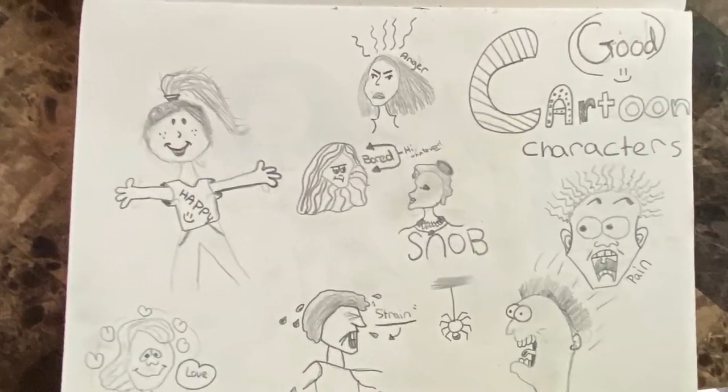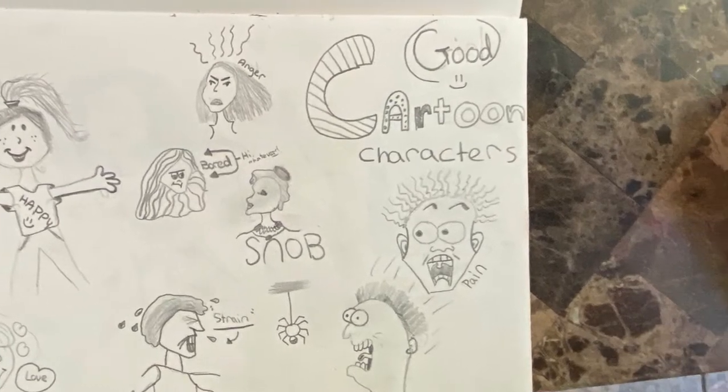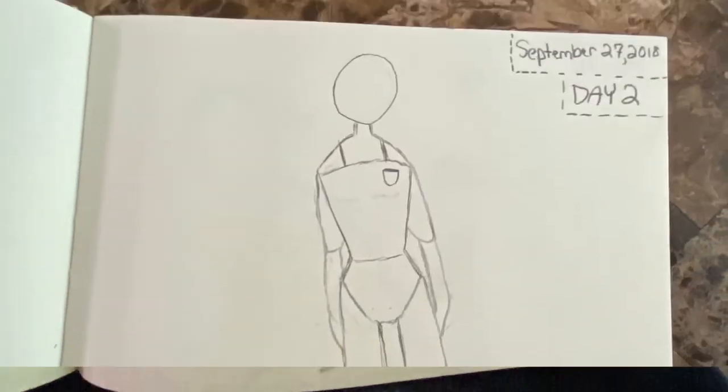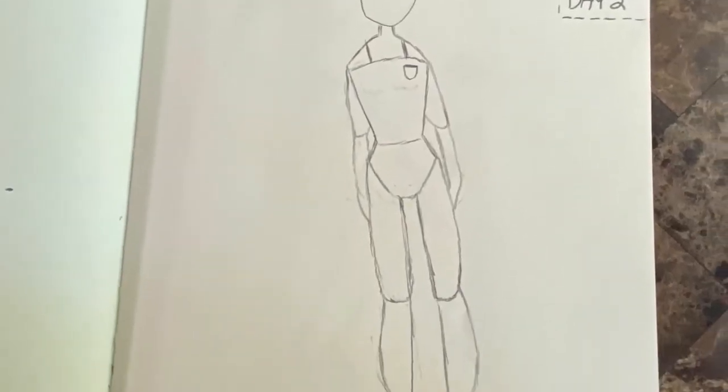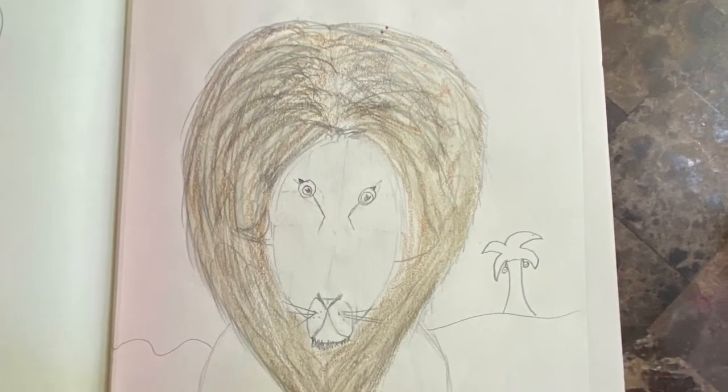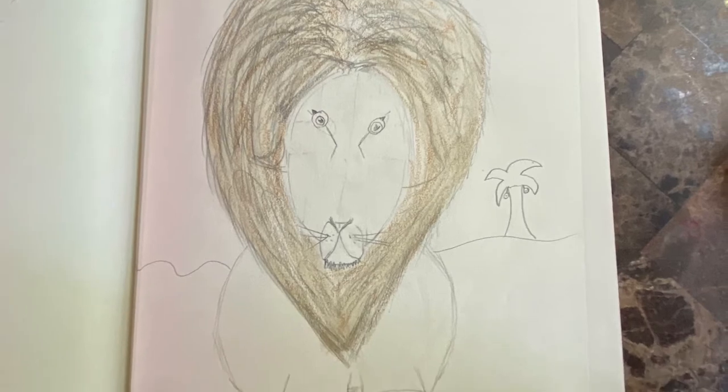There's not much to say about this page but I think it's really cool because it shows a lot of expressions. I still think this page is really cool although I would like to finish it one day. This one's just like the last one except I finished it — this one was really fun to color and to draw, and it was the last day of art at school.